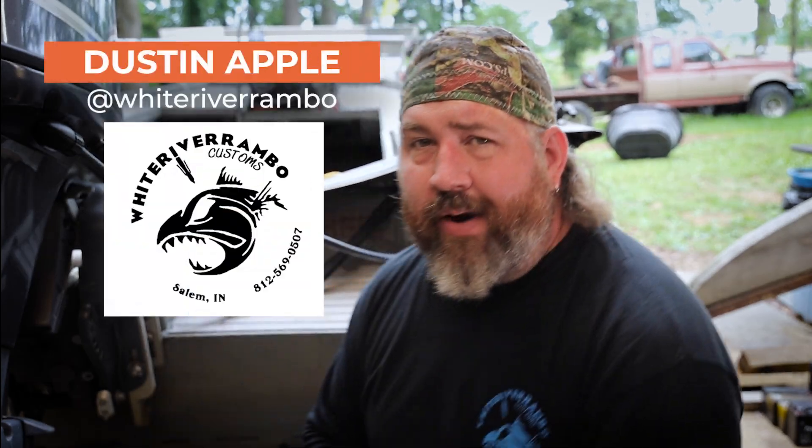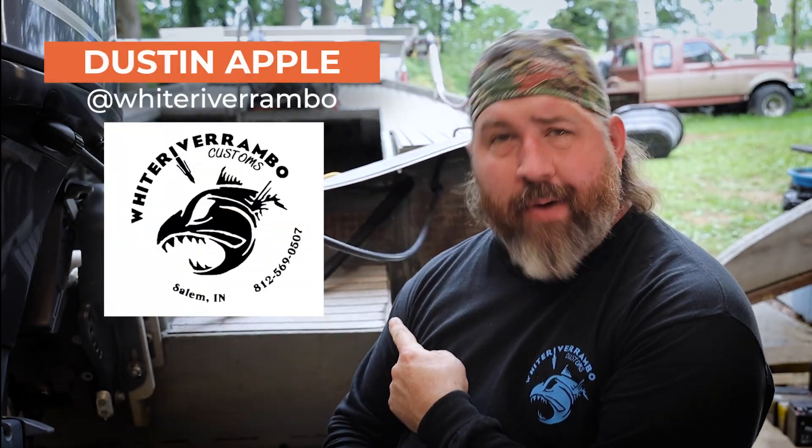Welcome back to the channel. I'm your host White River Rambo, and this is my own personal critter getter. Stress cracks are very common in aluminum boats, and contrary to some people's beliefs, it's not the brand on the side of the boat — it's how you used it, how you abused it, and how much fatigue that metal has seen over the years. Today we're going to clean this up and I'm going to show you the process of how to properly repair a stress crack.